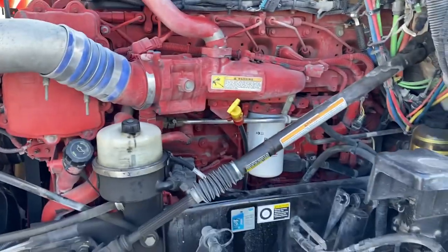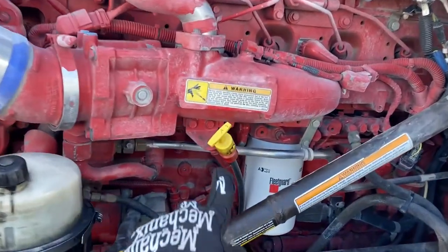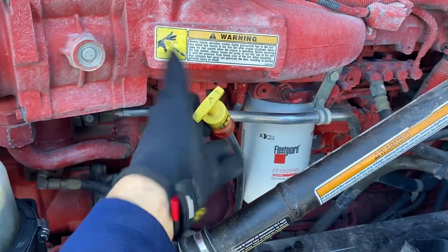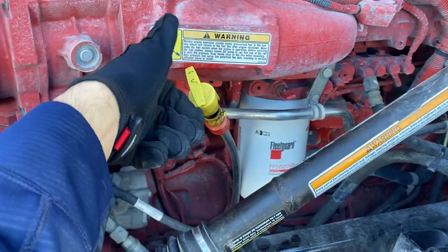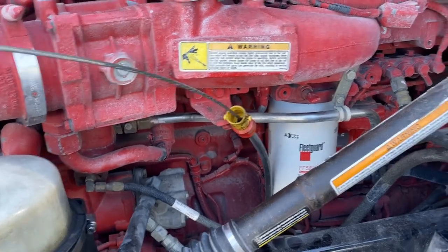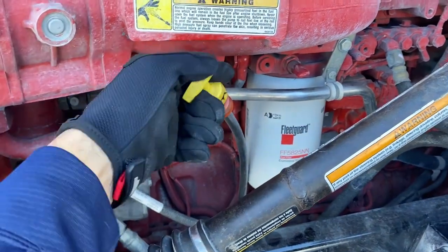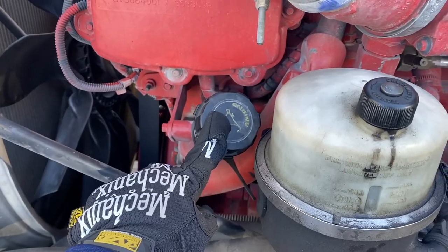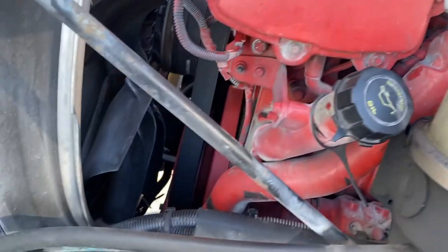I'm going to start with everything on the left side of the engine, starting off with the oil dipstick — it's in place, properly secured. You don't necessarily have to check it for the exam but you can take it out and make sure the oil level is full. Then you want to move on to the oil cap, make sure the cap is not cracked or broken, that it's properly secured, and there are no visible leaks around it.